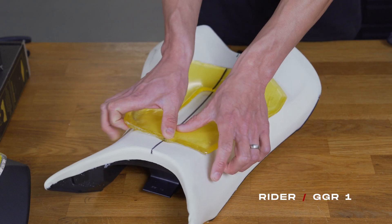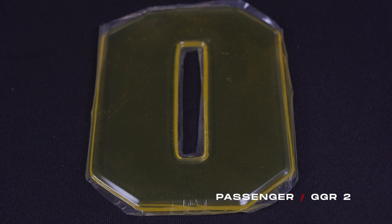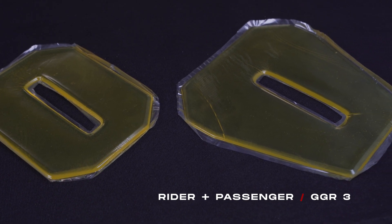Let's review gel options, what comes in the box, and what is best for your motorcycle. Starting with the Rider Only Gel, aka the GGR1, which is ideal for rider-only applications. Next up, we have the GGR2, which is the passenger gel, or in some applications may be used in some motocross bikes and e-bikes. Finally, if you are looking to upgrade both rider and passenger, we do offer them together as the GGR3, with pricing available on our website.